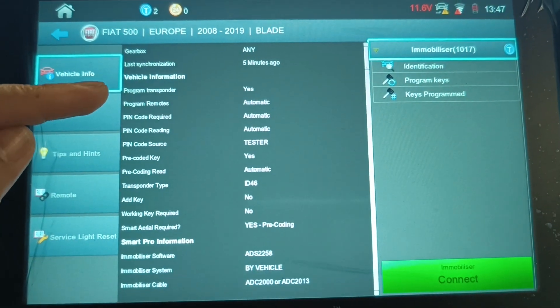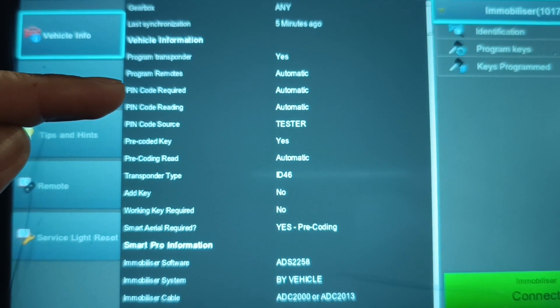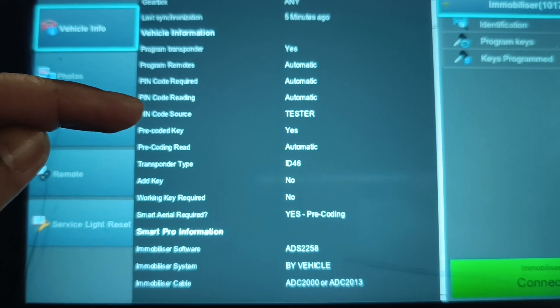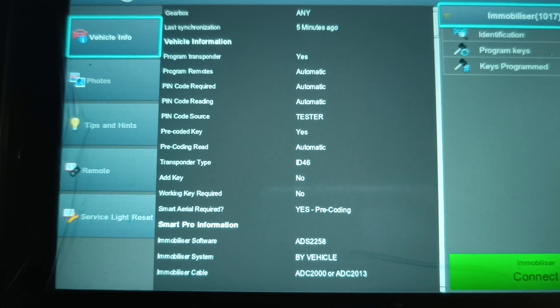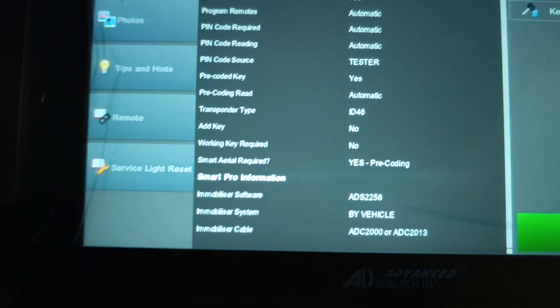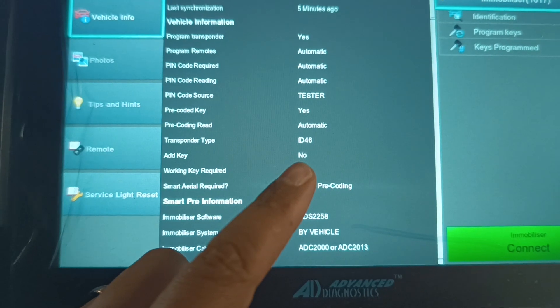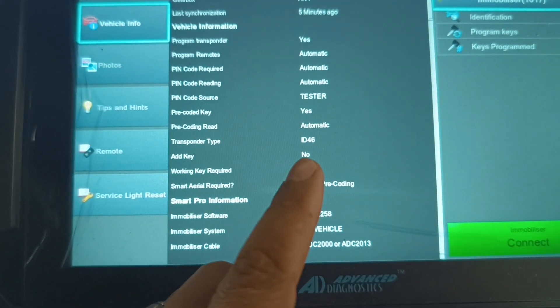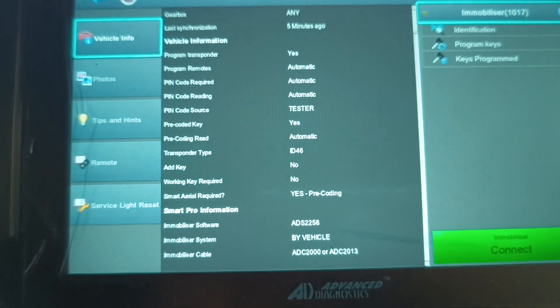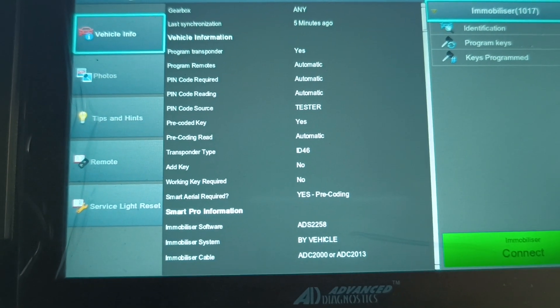Going through this we can see the programmer is going to program the transponder — yes. It's going to program the remote automatically. The pin code is required but it's going to read it automatically from the tester. It's a pre-coded key — yes. The pre-code read is going to read the pre-code — yes. The transponder type and technology is ID 46. Add a key — no. What that means is it's not going to add a key on top of what's currently there; it's going to delete everything and all keys need to be present at the time of programming. It can add a key — this tool — it just needs all keys present. Is a working key required to add a key? No — it can do all keys lost, which is good, but we've got a working key anyway.